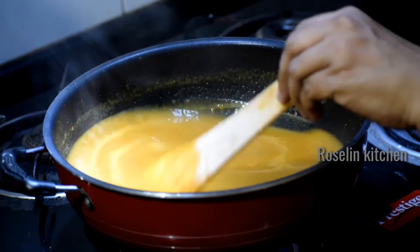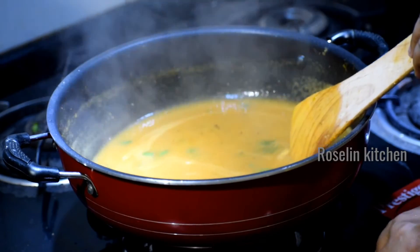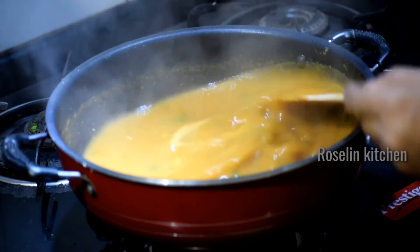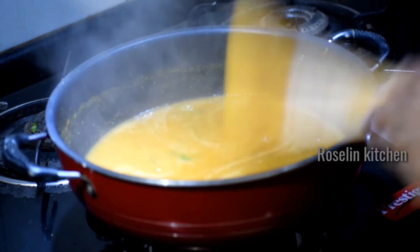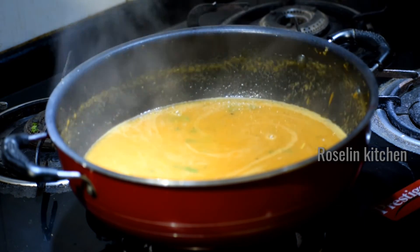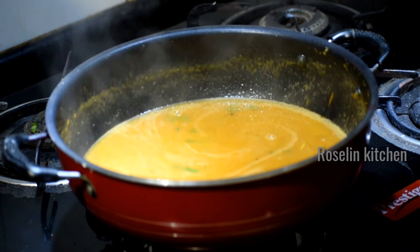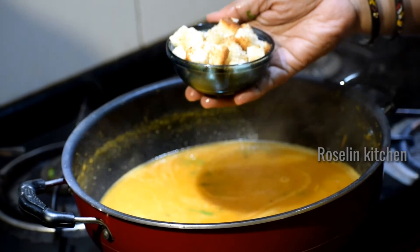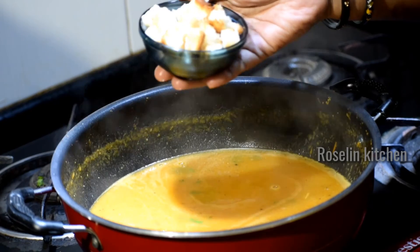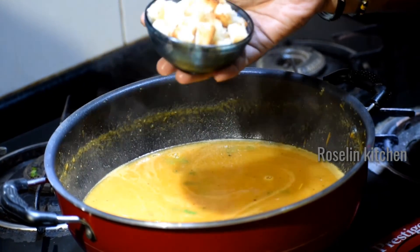Let's put the sauce in half. We add the sauce to the sauce. Add a little butter and bread. Add a little toast to the sauce.